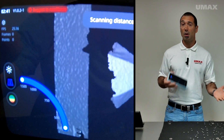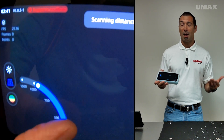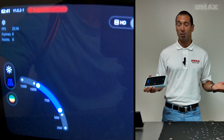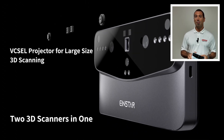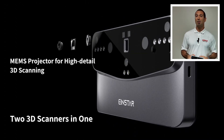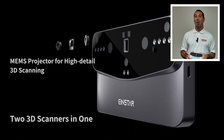That working distance is adjustable, so you could set it to 500 to 1000mm, for example. The Einstar Vega also offers two light modes: Vasell and MEMS. Vasell is for long-range scanning, and MEMS is for short-range scanning.